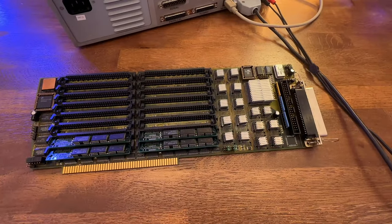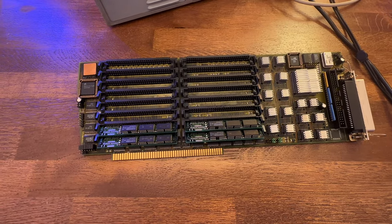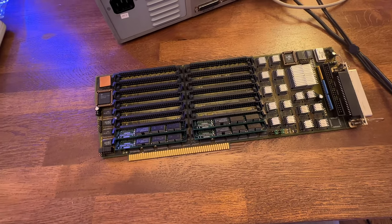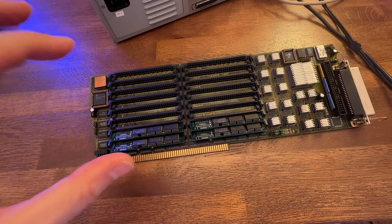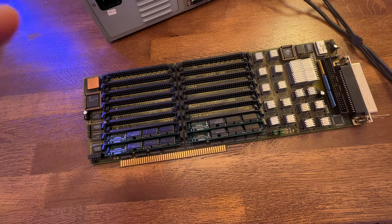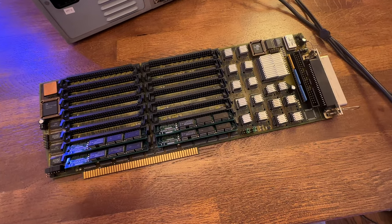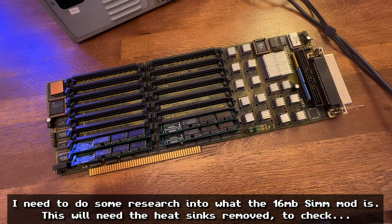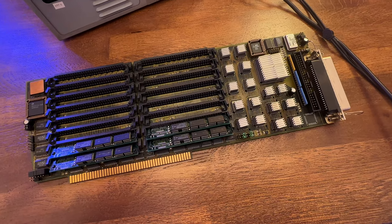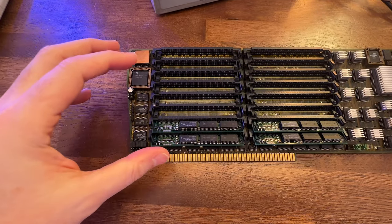It's a Zorro 3 card, which means it's got a bigger bus and can actually transfer more data, allowing it to do SCSI 2 speeds. It's a dual purpose card — pretty obvious just by looking at it. On the left-hand side, we have a large number of memory slots — 16 altogether. This card can support up to 64 megabytes of RAM, which for the time was a massive amount. There's a mod that can be done to allow it to take 16 megabyte SIMMs, which would support 256 megabytes of RAM. This side of the card is all RAM-related.